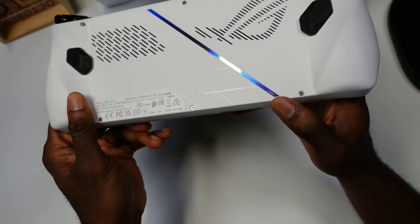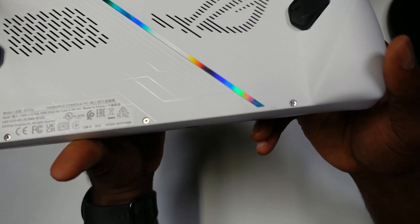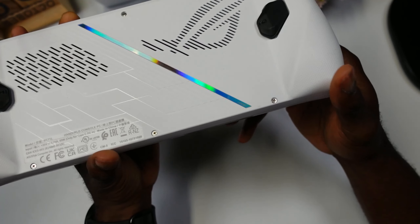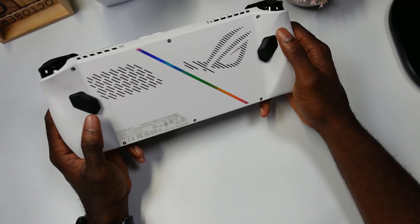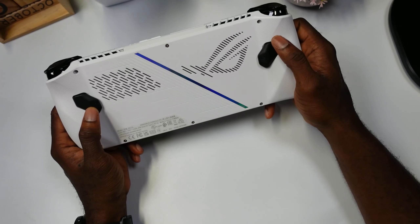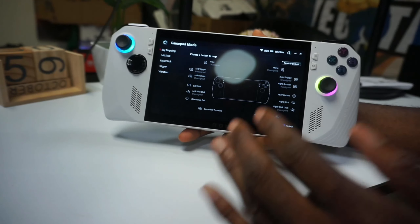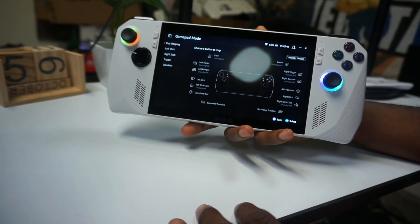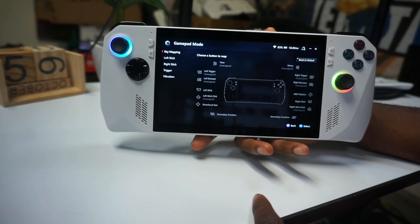At the back you have this awesome-looking design — I think it's pretty sleek. Something you might not know: there is a number on the back, and I think it might be the unit number. Let me zoom in — let me know what number you guys have. You also have your custom M1 and M2 buttons that you can customize, and a vent for the fan. It's a pretty sleek device. ASUS knocked it out of the park — it's very lightweight, portable, and the weight is great for handheld gaming.